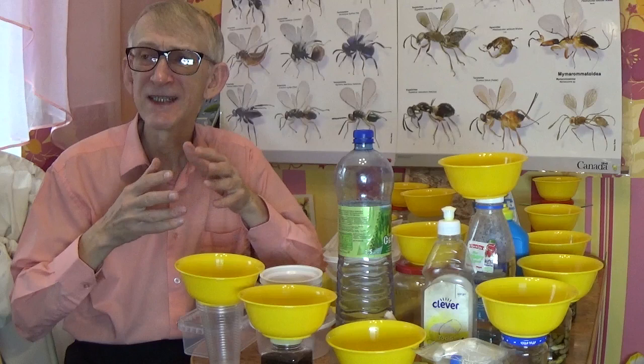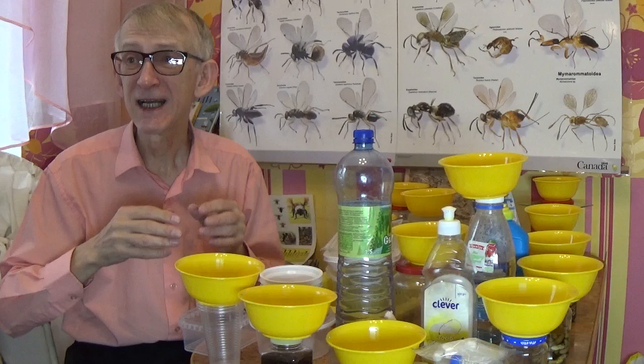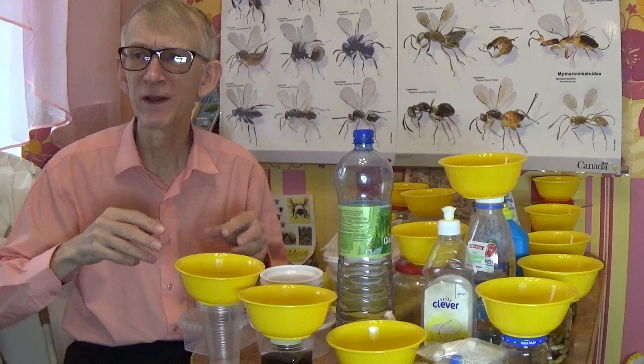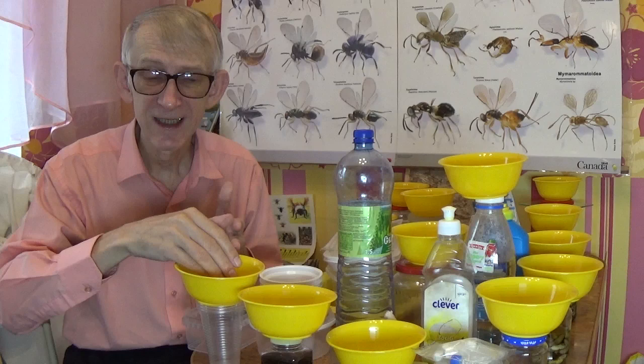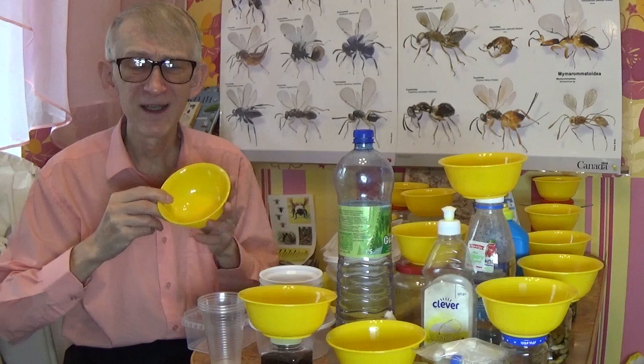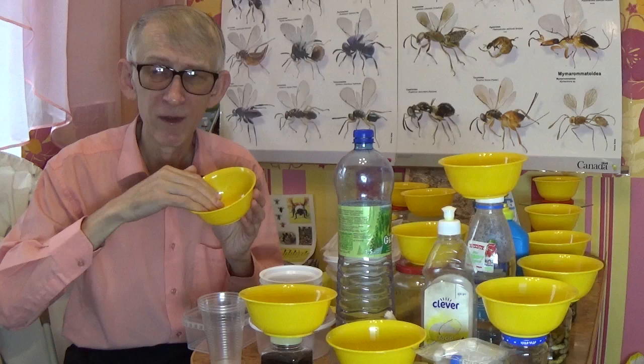These are yellow pan traps. We collect insects and other arthropods inside these traps because they are filled with water, shampoo, and salt. Insects are attracted because, from their perspective, the yellow plate looks like a big, very attractive flower — so they come, walk around, and are drawn inside.